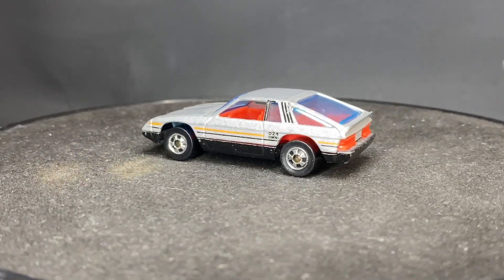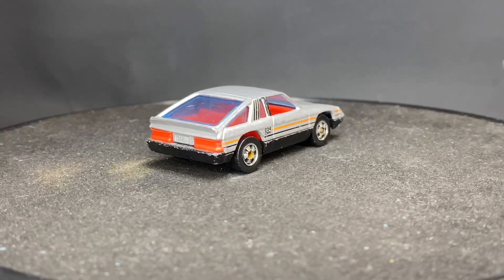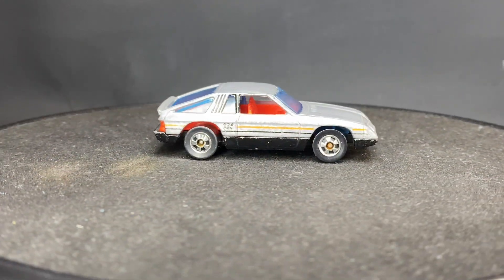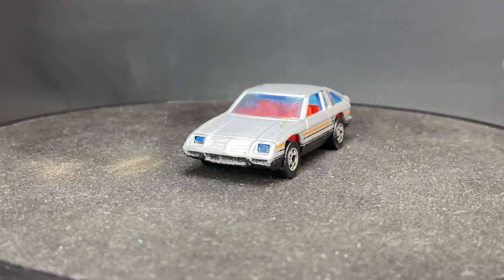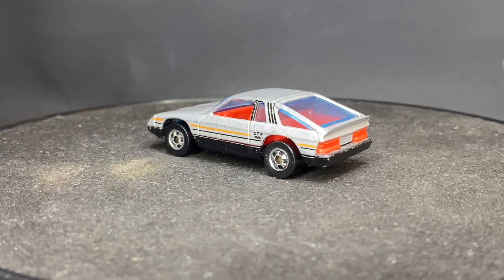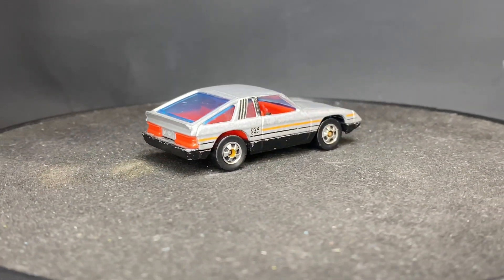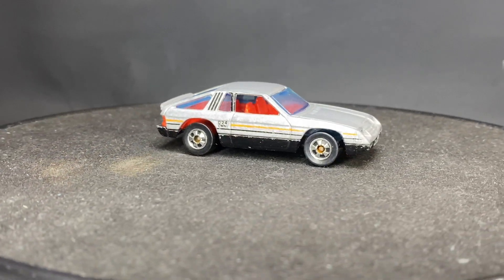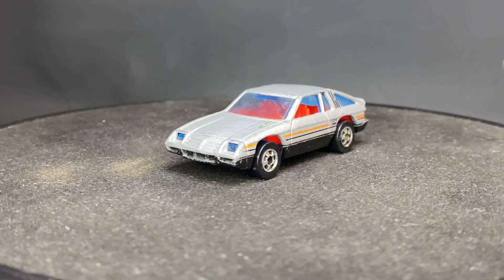The Dodge Omni 024, released by Hot Wheels in 1981, made in Hong Kong. The headlights are actually part of the windshield, and the taillights are part of the interior — that's why everything is red inside. Decided to take on this challenge.